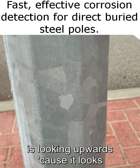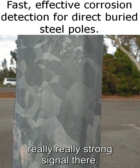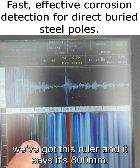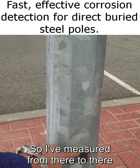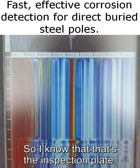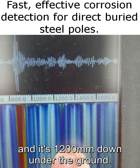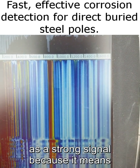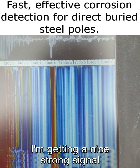This major A-scan indication here is looking upwards — it looks in both directions at once — and it's picking up the base of the inspection plate, a really strong signal. Using this ruler, it reads 800 millimeters, and I've measured from there to there — pretty much dead on 800 millimeters — so I know that's the inspection plate. This next fairly significant A-scan signal is the base of the pole, at 1200 millimeters down under the ground.